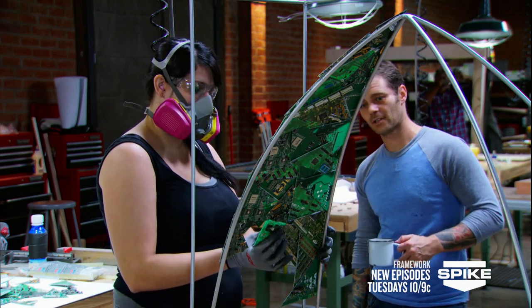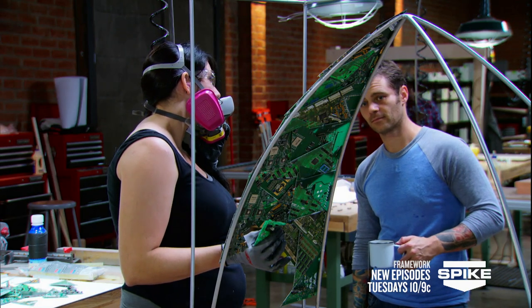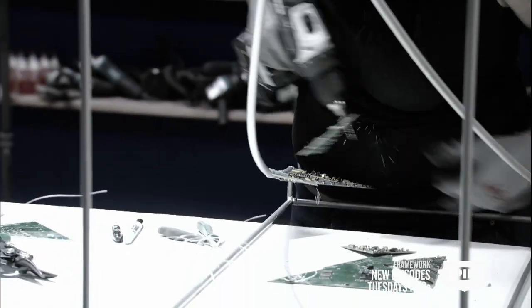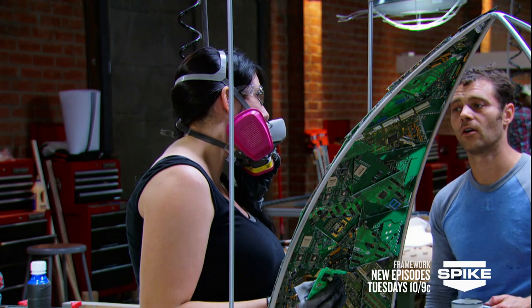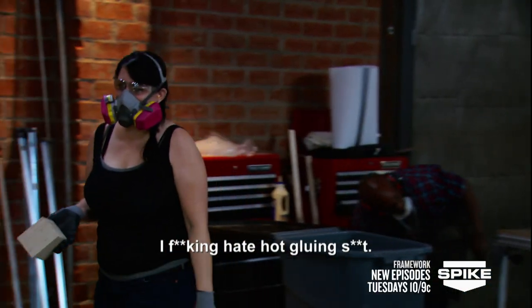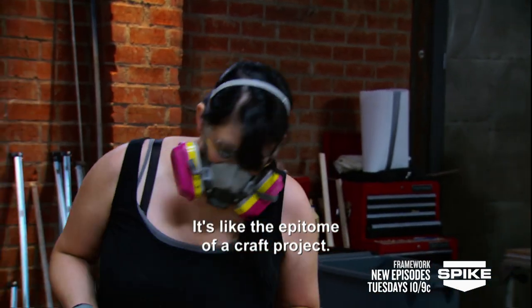I'm pissed off. Why? The material that I thought was going to work is failing. I was going to use jump rings to chain them together — jump rings, the little metal ring that's already shaped — and I thought I could attach all of the circuit boards together with that material. But it just kept falling apart on me. With the time winding down, I have to go to plan B and use hot glue. And it kills me. I hate hot glue. It's like the epitome of a craft project. It sucks.